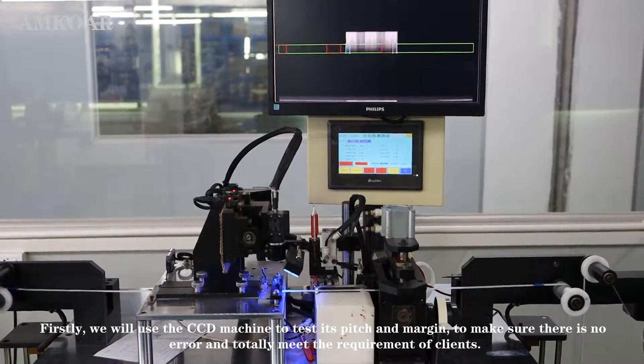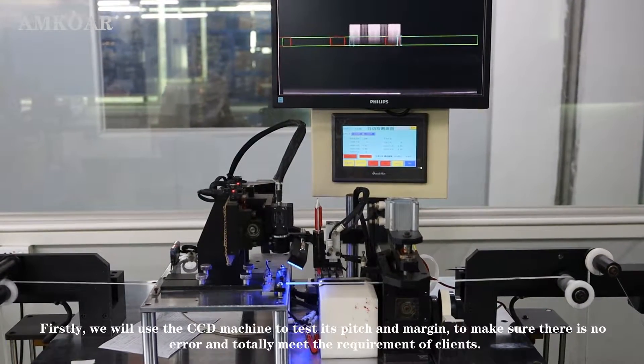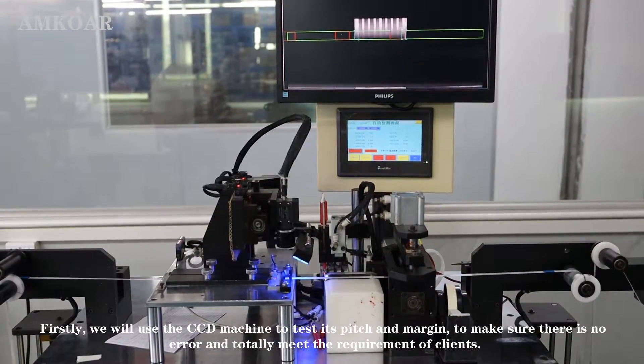Firstly, we will use the CCD machine to test its pitch and margin, to make sure there are no errors and that it totally meets the requirements of the client.